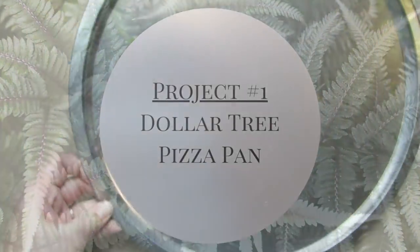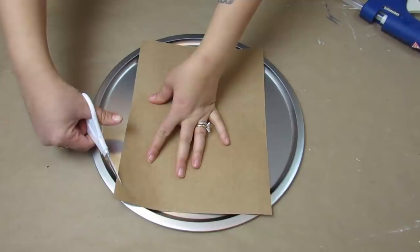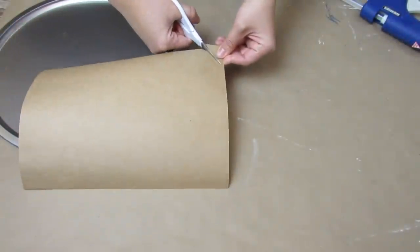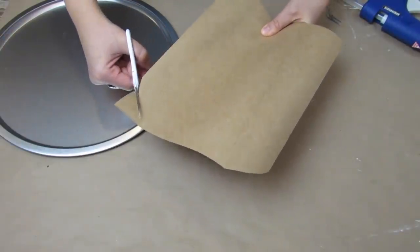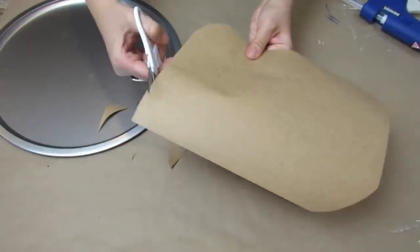For the first project we'll be taking a Dollar Tree pizza pan and turning it into a piece of wall decor. You're going to use a heavy weight card stock in any color of choice — I decided to go with a natural brown color. I just saw where the curves were in the pizza pan, made indents with my scissors, and then cut them out with rounded edges so they fit in the pizza pan.